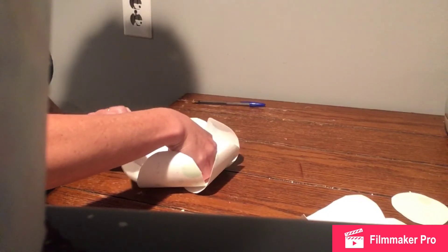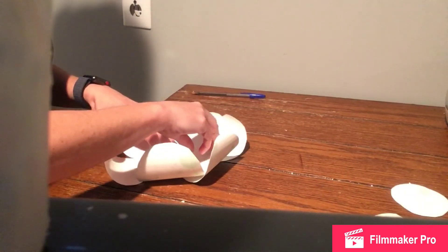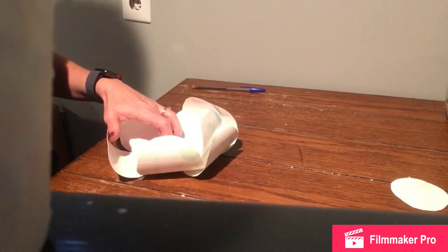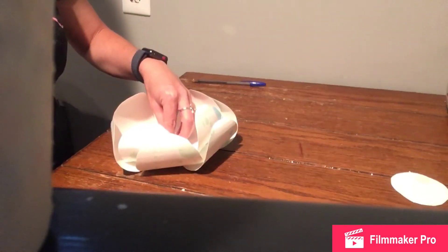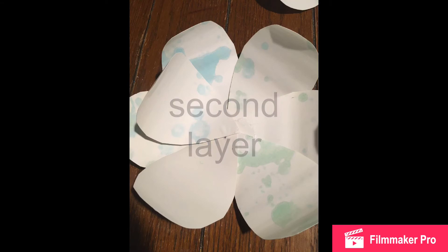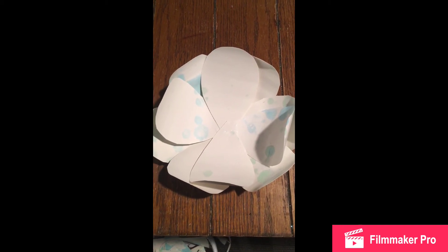Once you've completed one layer, you'll want to start on a second layer. Add a little bit more glue and start adding more petals. You don't want your petals to completely line up, so you're going to put your second layer in the middle of your first two petals on the bottom layer. The more petals you add, the fuller your flower will be, so I'm going to add another layer for three layers of petals total.